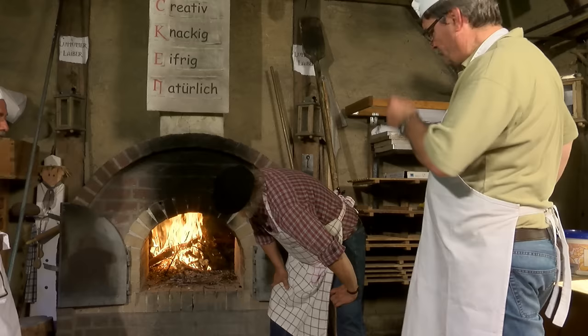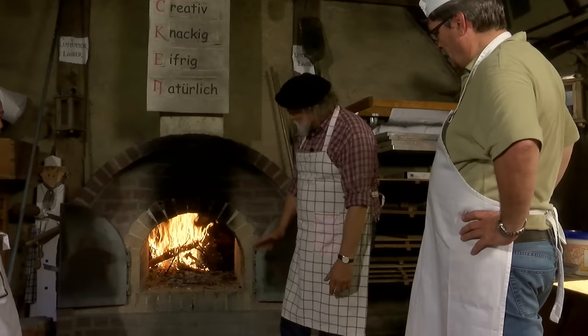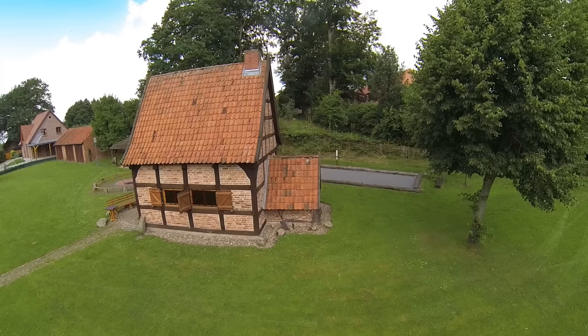Und dann geben diese Steine ganz langsam die Wärme wieder in den Backraum rein. Das hat den großen Vorteil, dass man sehr lange mit abfallender Wärme backen kann, alles mit Holz, was man sonst nicht mehr vernünftig gebrauchen kann. Kiefern, hauptsächlich Nadelholz – das hat eine hohe Energiedichte und macht es sehr schnell.